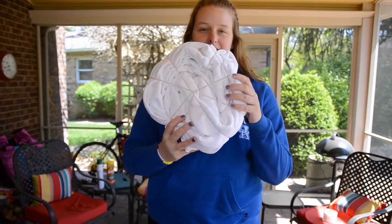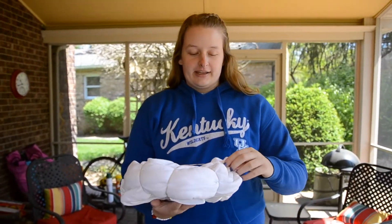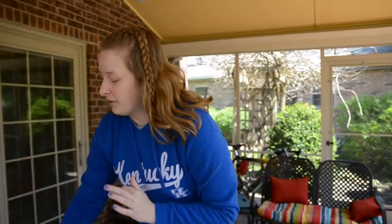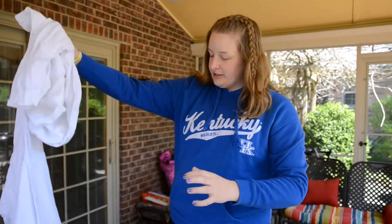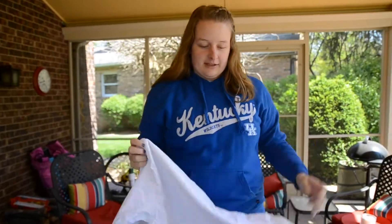Okay, I finally got this in the spiral look. It was really difficult. I had to go get some rubber bands from inside my house because the other ones were too small and wouldn't stretch as much, so I had to get backups. Now I'm going to start folding these two other shirts. I'm going to do the crumple method with this one, so let's try that.